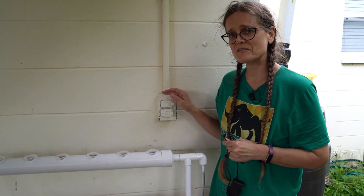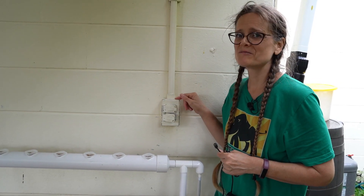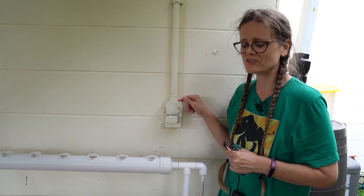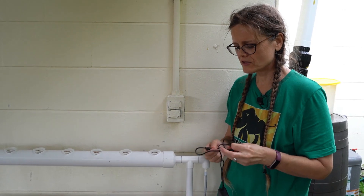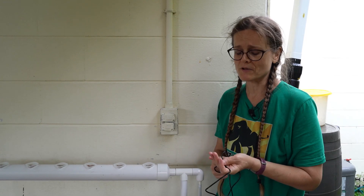This is the prime reason why I selected this location: it's one of our few exterior electrical outlets. When selecting your location for your unit, you will want to make sure that you have easy access to an outlet as well.